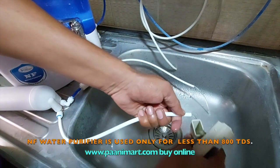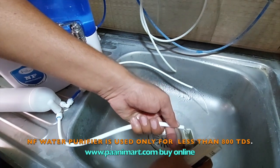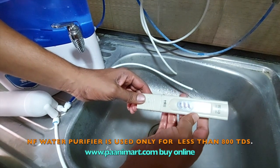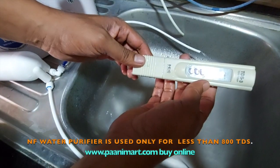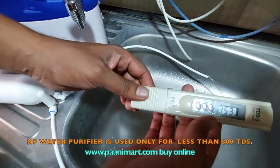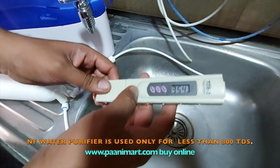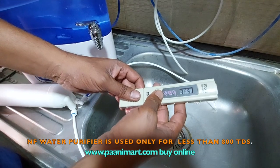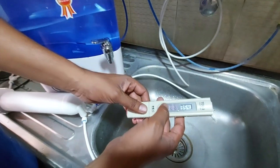The end result is — what TDS do you want? That TDS you are going to get here. 359 — approximately consider 350 for 1000 TDS input. Based on that, you can calculate and buy a water purifier. Thank you. I am going to make one more video — that is for NF-40. Thank you.